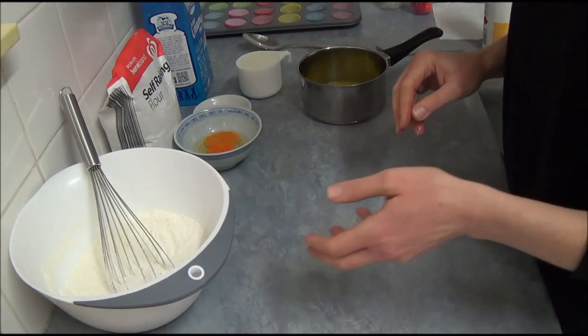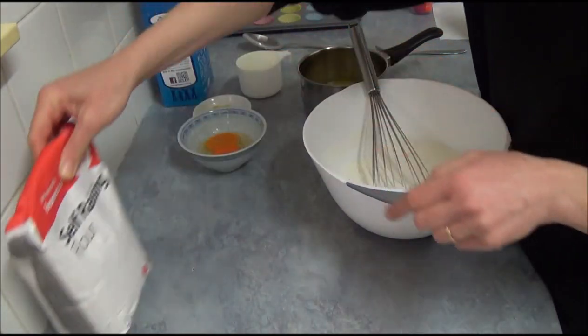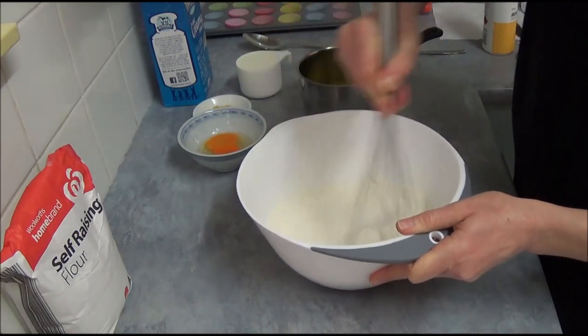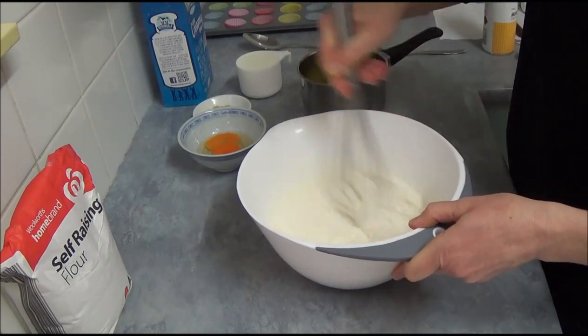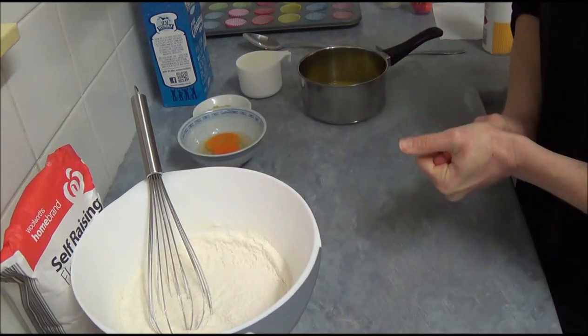Next, we have 2 cups of self-rising flour and three-quarter cup of regular sugar, which we incorporate in our bowl. We just whisk with a metal whisk to mix it all together. It's all tossed and done.